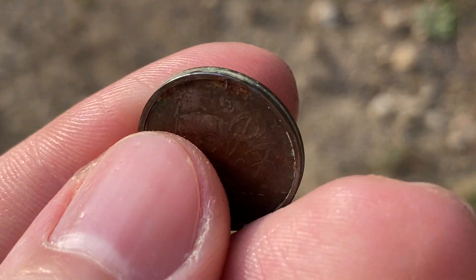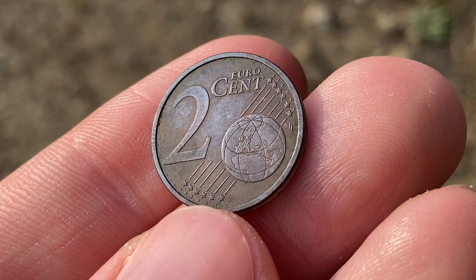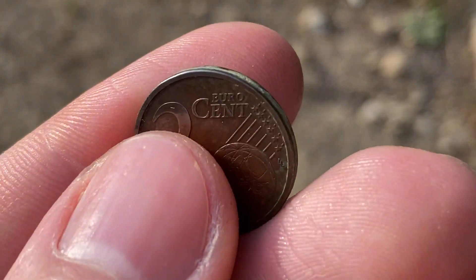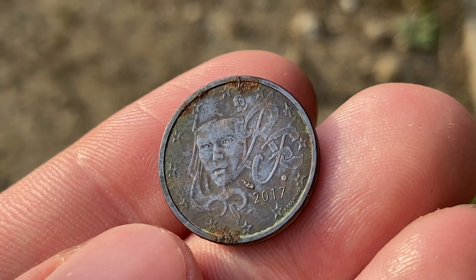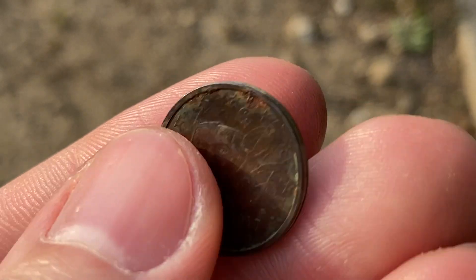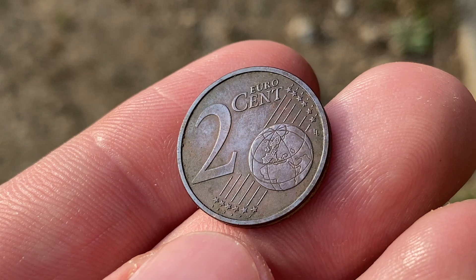It's a 2017 two euro cent coin. These are actually pretty neat — I've found them before. What's kind of interesting about these coins is they're actually copper plated steel. If you look on this side you can see where the steel is leaking through after having been out in the elements and the rain. A different coin and not something I find in Missouri every week.